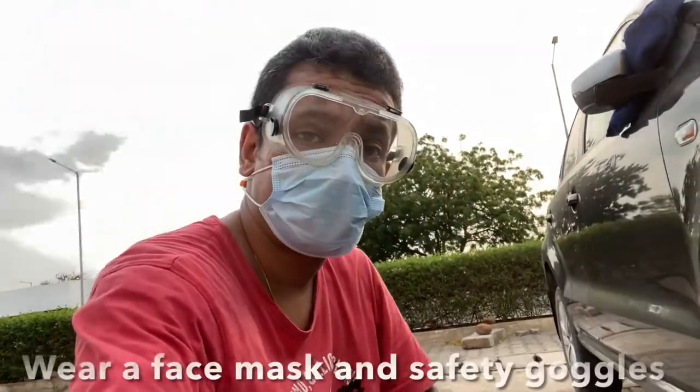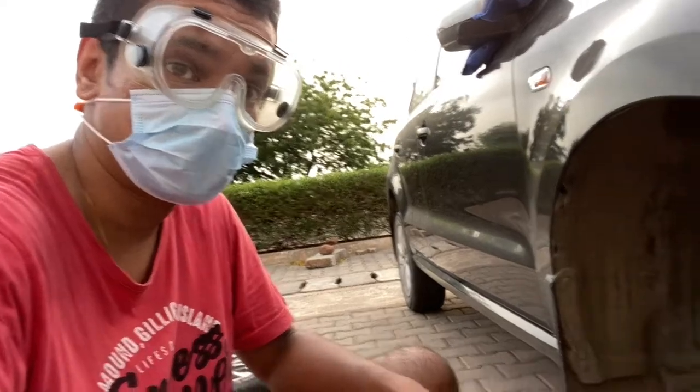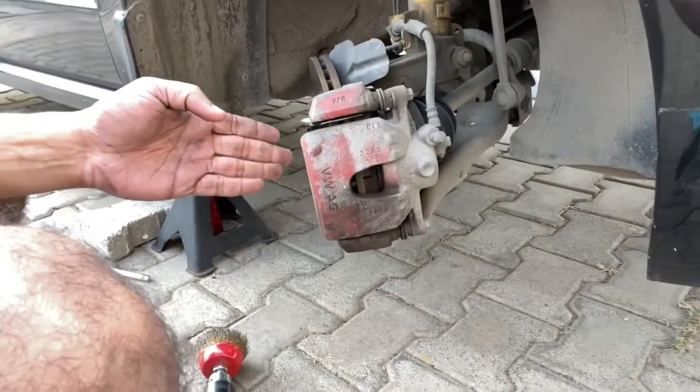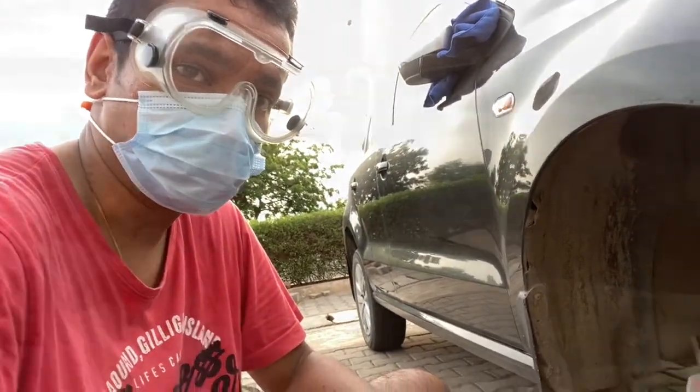Before you attempt to clean the surface, ensure that you wear ample eye protection and a mask, because a lot of brake dust, paint, and grime is going to come out while you're cleaning. Ensure that you wear proper protection for your eyes and nose.